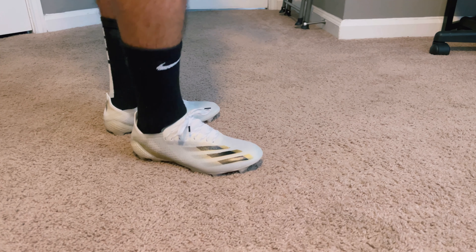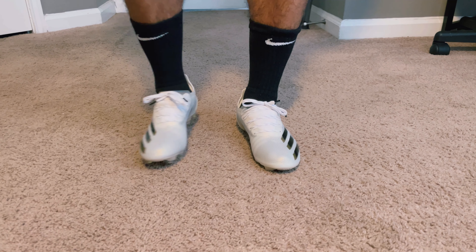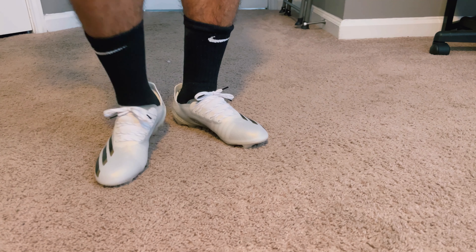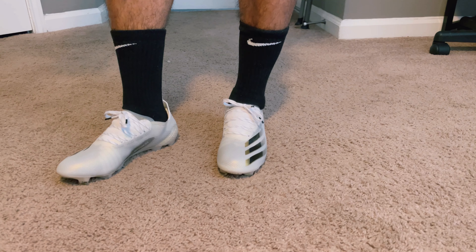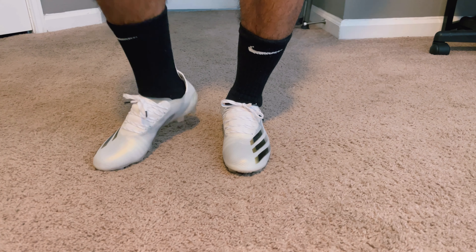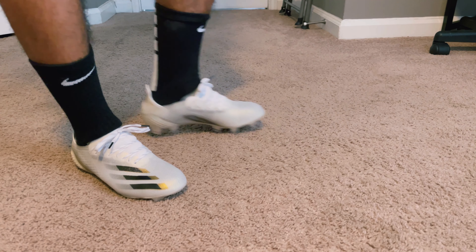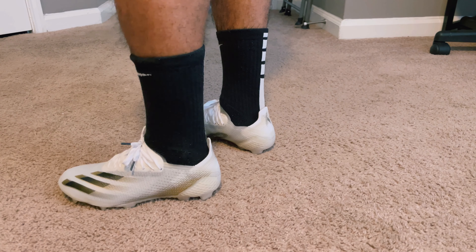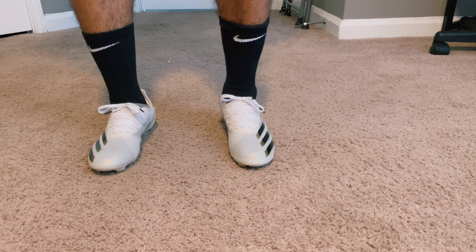The sole plate is pretty stiff thanks to that carbon fiber insert, which I do like. One thing is that the plastic does bulge the upper — it creases and bulges a lot — but you don't really feel it, it just looks a bit unattractive. Definitely go true to size; do not play around with sizing. The length is perfect — my toe is right at the top of the boot. If you want a little extra space, maybe go up a half size, but I'd rather just wear my usual size.